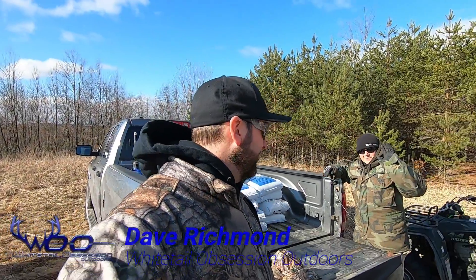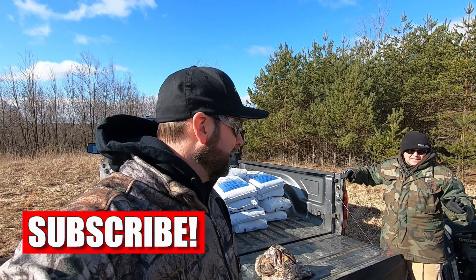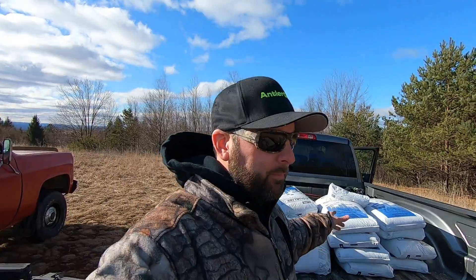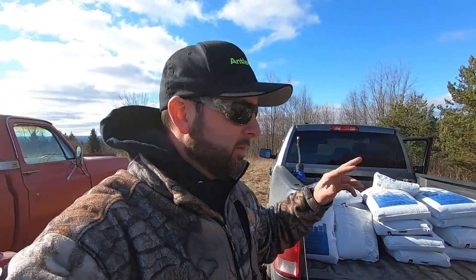What's up guys, welcome back to the channel, we got Chris here — say what's up. Why are you dressed like that? Oh okay, it is kind of cold out. So anyway, we got a truck full of lime, we actually have 25 bags and we're gonna use the four-wheelers — we have two four-wheelers here — probably about two trips to get down to the bottom.